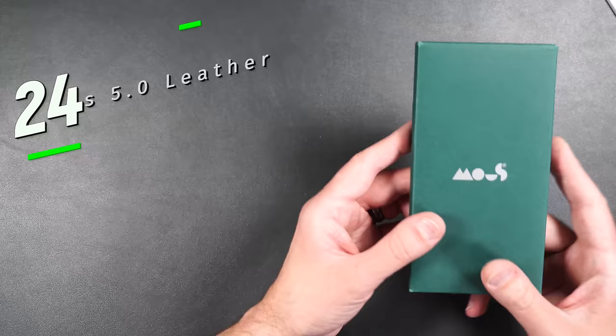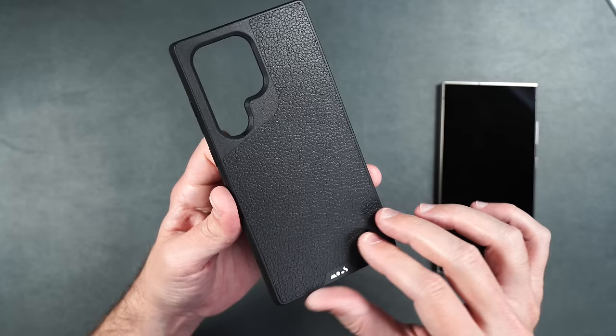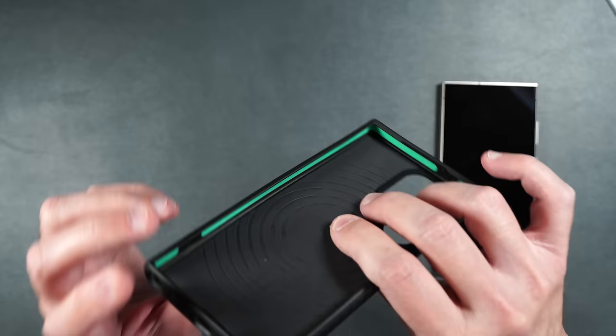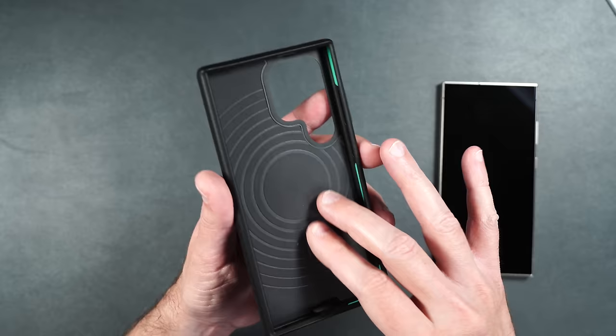Here we have the Mous Limitless 5.0 case in leather black. On the back it's got that nice black leather that also smells exactly like leather. This case offers more drop protection because it has AiroShock gel on the inside — you can see the green lining on the inside of the case. If you happen to drop your phone, the impact is absorbed by the gel before it gets to your phone. This also has MagSafe built in. It weighs 51 grams.